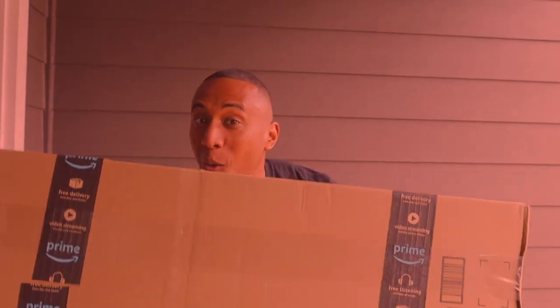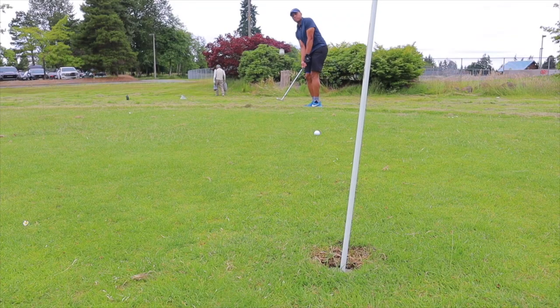Hey, what's going on guys? Nothing gets me more excited than getting one of these bad boys. In this video, I'm going to do an unboxing and show you guys two brand new wedges that I'm adding to my golf bag right now.